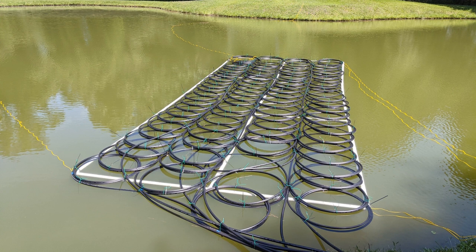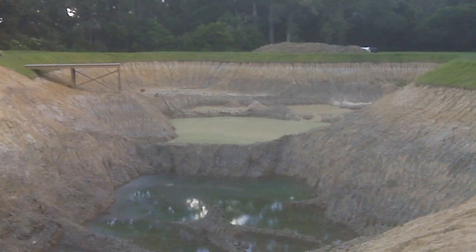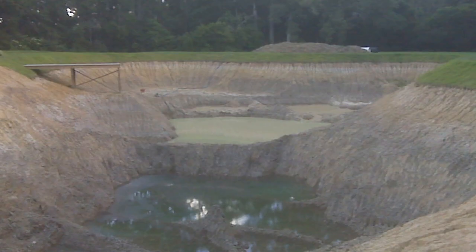Now I was ready to put the Slinky out into the pond and get it in position where it needed to be sunk. This is what my pond looked like when it was under construction, so I knew approximately where I wanted to sink my Slinky.